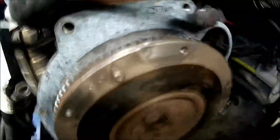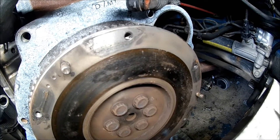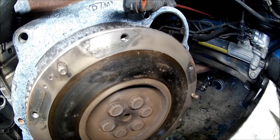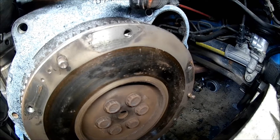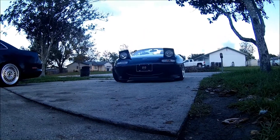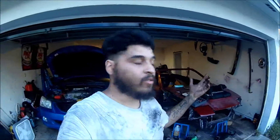Got a couple heat spots on there. Talked to the customer, waiting to hear back — it's like $12 more to get a new one, pretty much the same situation as with the Accord when we replaced it. Alright, talked to the customer — we're gonna order a new flywheel for it. It'll be here in the morning, so for tonight that will be it. Clean up the garage and call it a day — see you guys tomorrow.